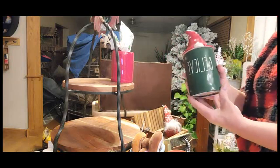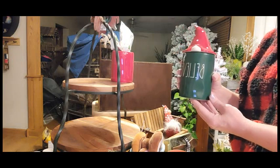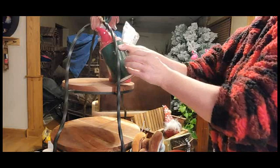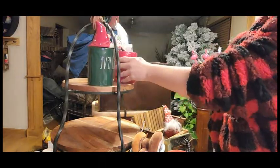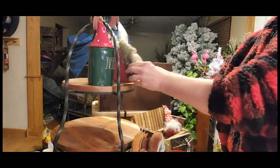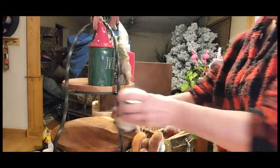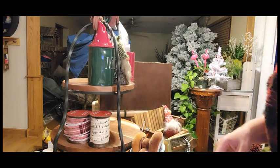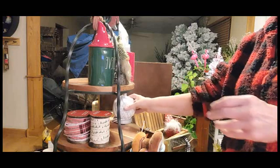Now we're going to go ahead and decorate the second look — a comfy cozy kind of theme. We're going to start putting our cups up here, leave some of the candy in this other cup, then put our Mr. Gnome right here, and start placing our Martha Stewart items.